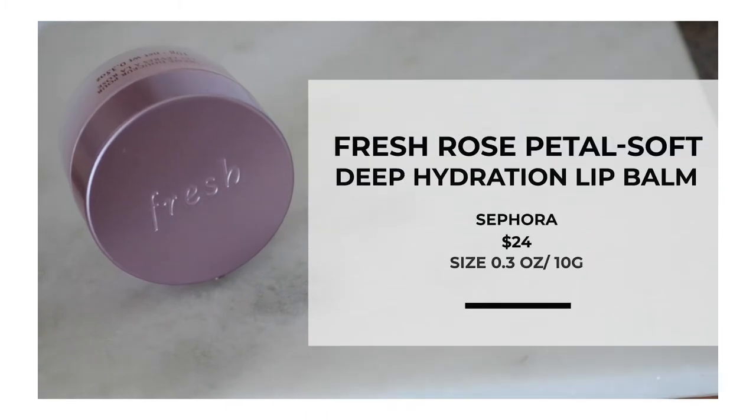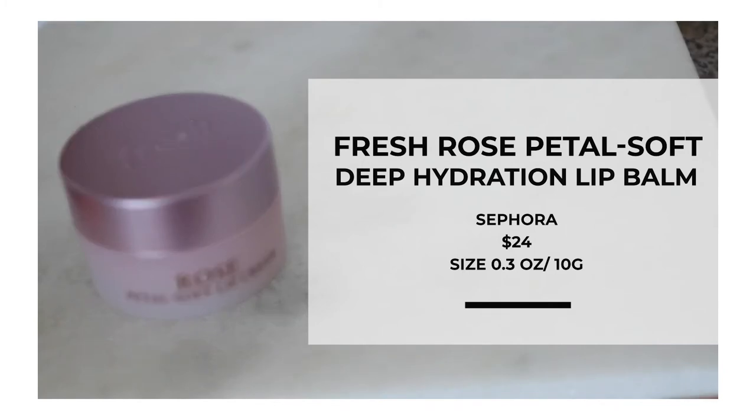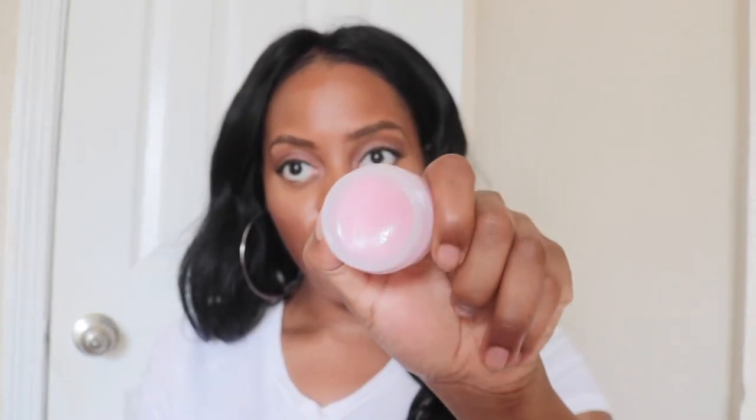Now let's get into the Fresh Beauty Rose Petal Lip Cream. This retails for $24 and I got it at Sephora. It's 0.03 ounces and 10 grams, making it about $2.40 a gram. So this product, theoretically for the value, is cheaper than the Patrick Ta product — you're getting a little bit more for the price. It has an easy top, and the packaging works because you're going to have access to all of the product.